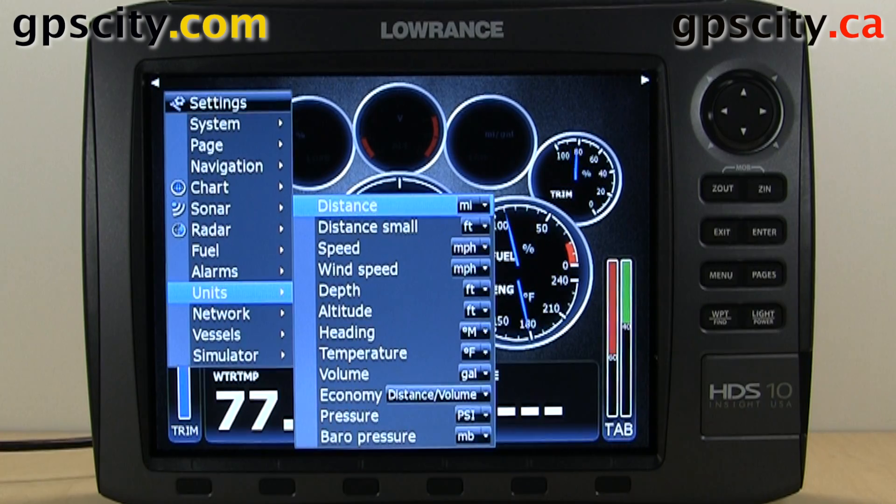Those were the units you could change in your brand new Lorenz HDS Generation 2. We were looking at the HDS 10.